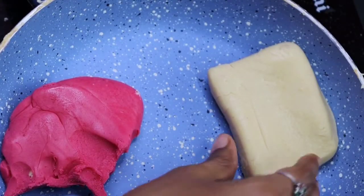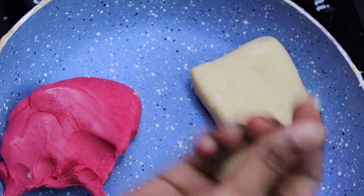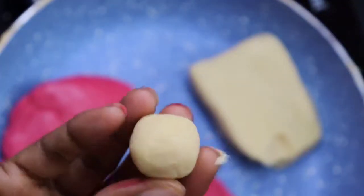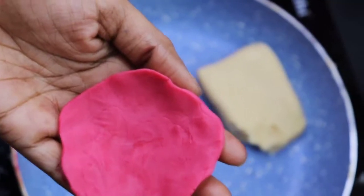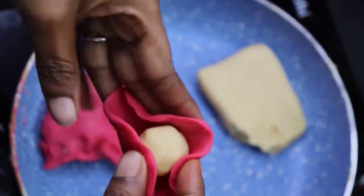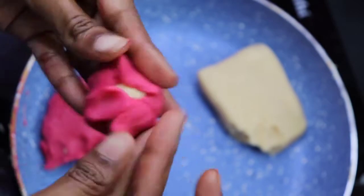Let's do this size. Let's do this white color. Let's add a round color in the pink color. Let's do this whole brown shape.